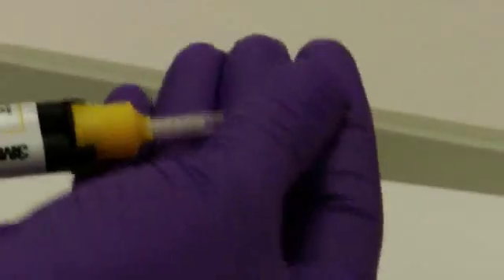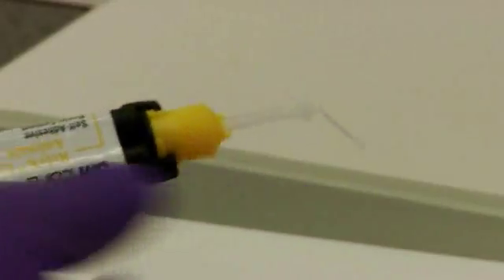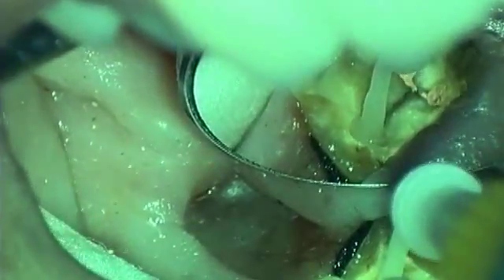Attach an endo tip to the wide mixing tip for application in the root canal. Insert the endo tip as deeply as possible in the root canal and, beginning apically, apply Reliax Unisem-2 Auto-Mix.